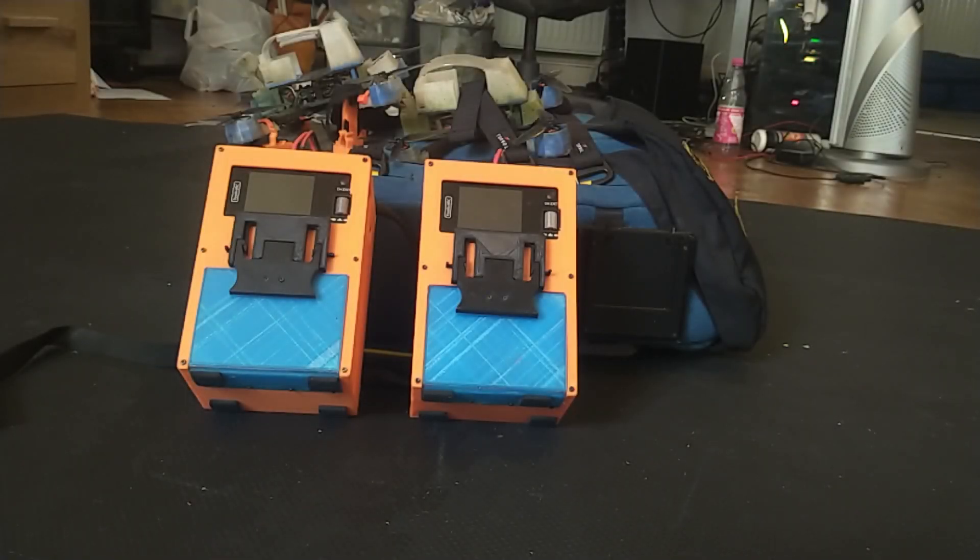This video shows the features of my field charging station, which uses a Toolkit RC M6D dual port charger and features an integrated 6S 2P 18650 power bank.